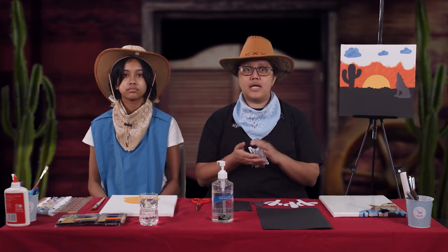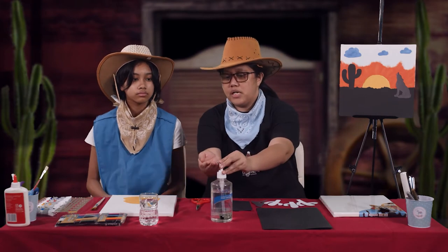At this moment I have here Ashlyn who will help us with our craft for today. Say hi, Ashlyn! Before we start with our craft, let us not forget to wash our hands, or if you have sanitizer at home make sure to use it, so that your art will not become messy or smudgy. So let's wash our hands, Ashlyn.